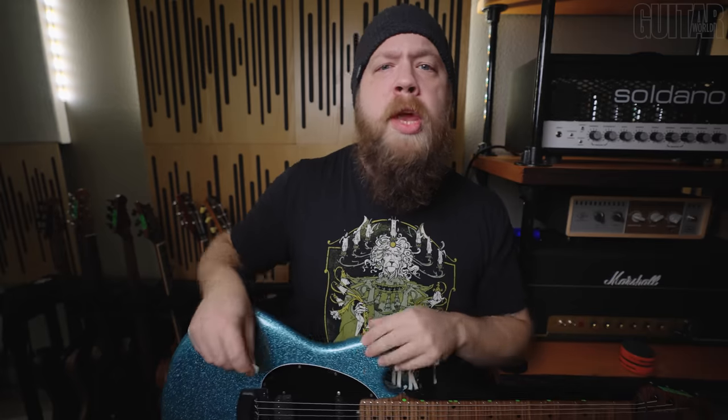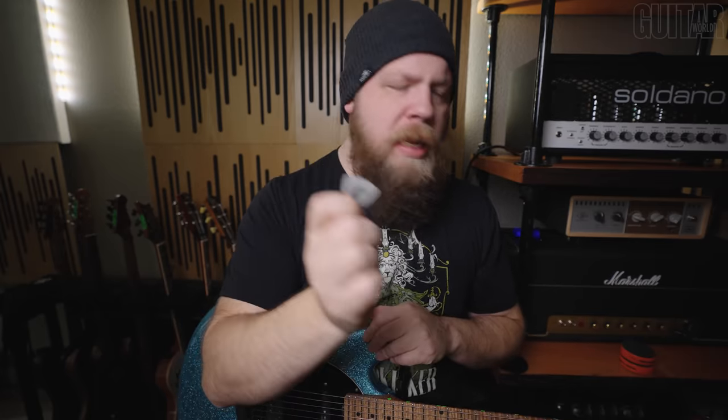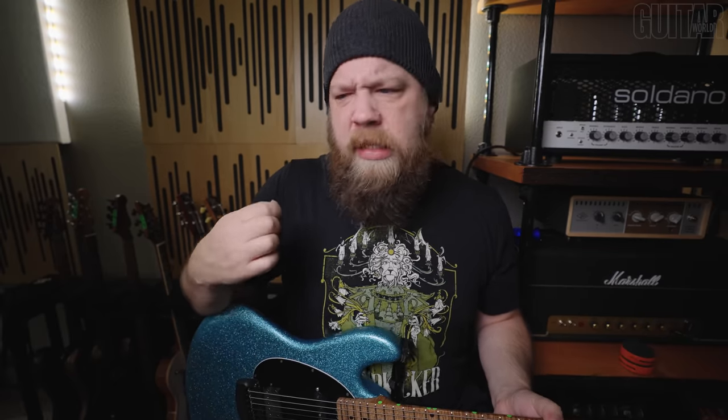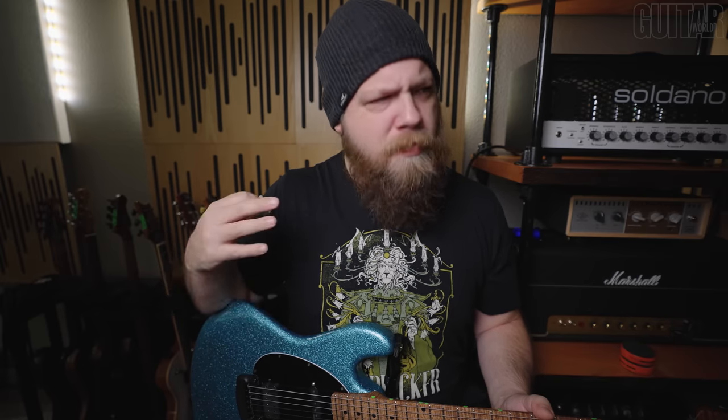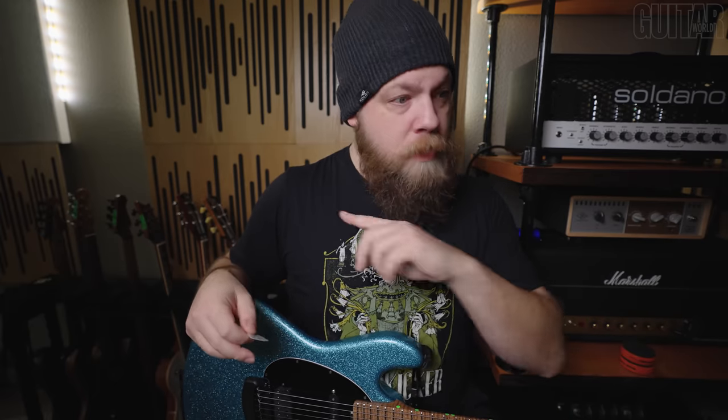What we're going to do today is put the Dunlop Tortex Flex up against the Bog Street picks. I'm going to record to a click and do the same galloping single-string riff over and over again with each of the four picks I have. The Dunlop will be the control, and each Bog Street pick will be the test. I may biff it, I may not — we're going to do it for science.